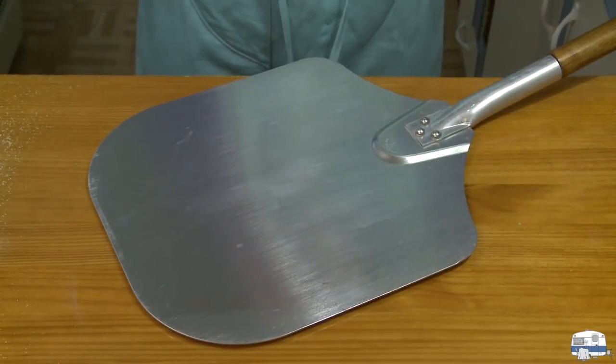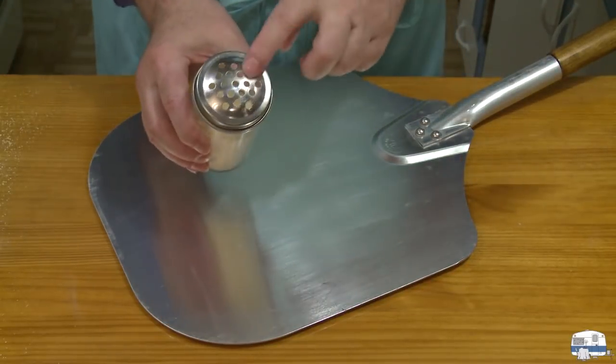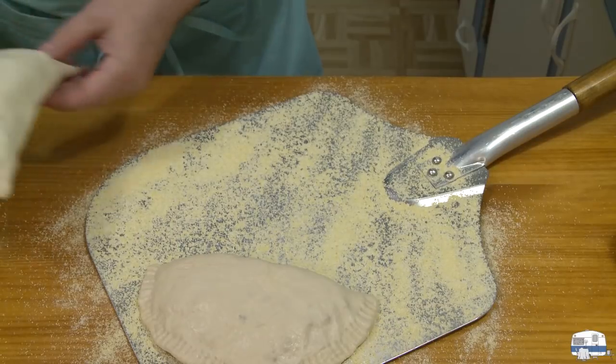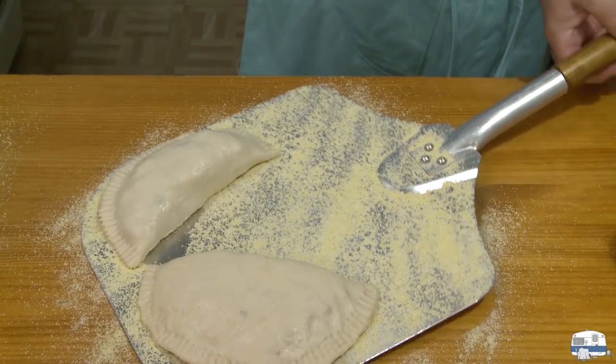To transfer my calzone to my pizza stone, I have a pizza peel. I put some cornmeal in a cheese shaker bottle to dust the peel. I'm going to put two in the oven at a time, and hopefully squeeze all of them onto my pizza stone. Before you put them in the oven, cut a few vent holes — two or three — in the top to vent any steam. You want to bake them until they're a nice golden brown. The recipe says 10 to 15 minutes, but I can imagine going as long as 25 minutes if necessary.